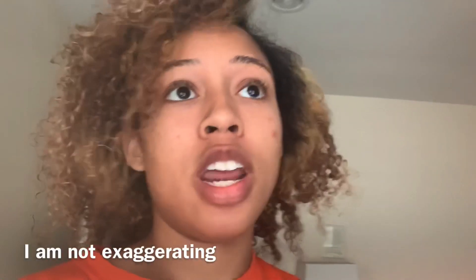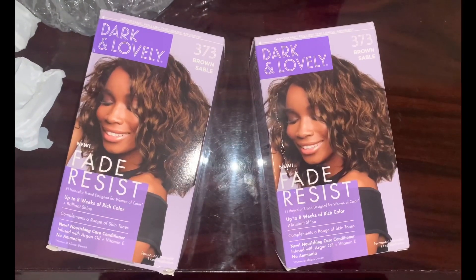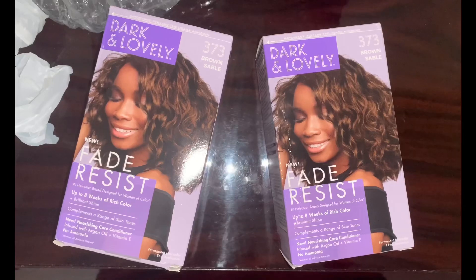Excuse my messy hair right now — I haven't even styled it yet. I took a shower the night of, and let me tell you, that was the best shampoo I've ever had in my entire life. Having the water hit your scalp after you've had locks just hit different. It was so good. Anyway, I'm about to dye my hair dark brown like my roots and then style it. The hair dye I used was Dark and Lovely in the color Brown Sable — I got two boxes.